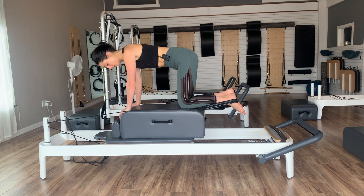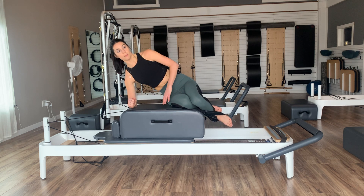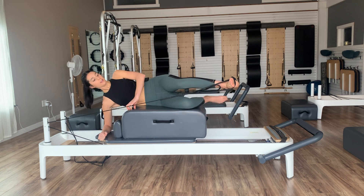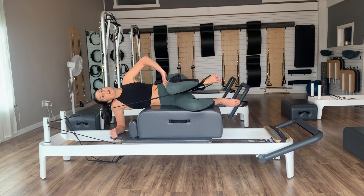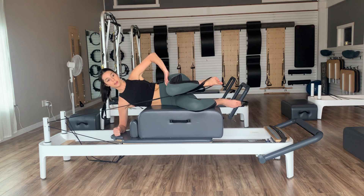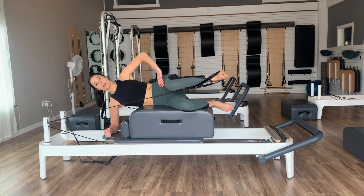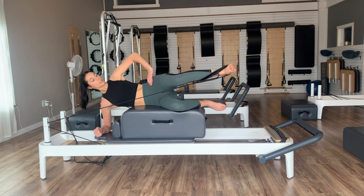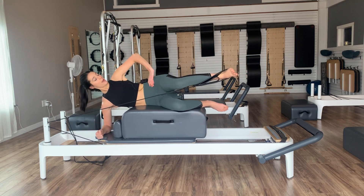Sit onto your right hip. Either draw your forearm down onto the box, shoulder blocks, or come into your headrest. Top hip distance above the bottom — make sure we're not relaxing down, push into your forearm so your shoulder is out of your ear. On an exhale, press the top leg out, then inhale, bend. Exhale, press. Inhale, bend. Hips stacked, shoulders stacked — getting that push from the glute max. Let's go three, two, last one.